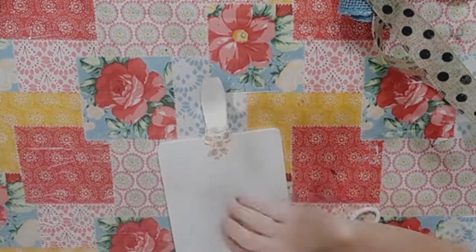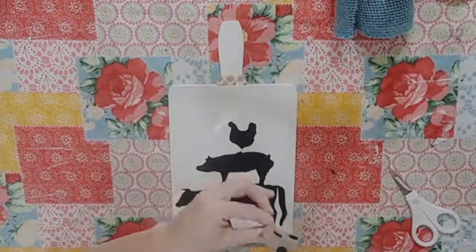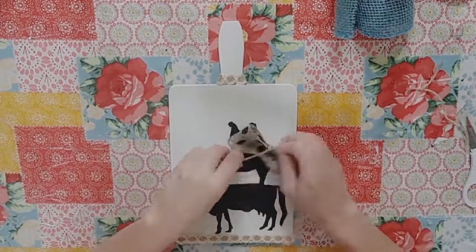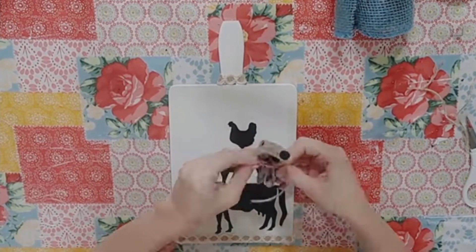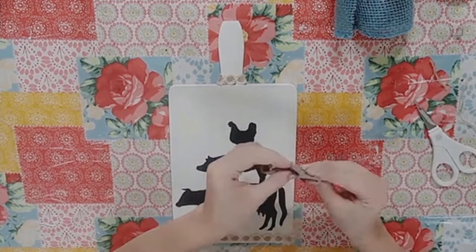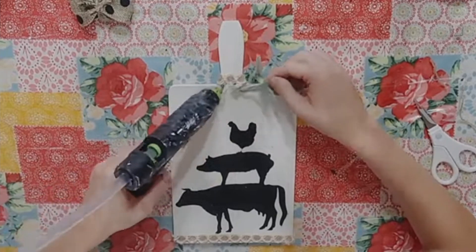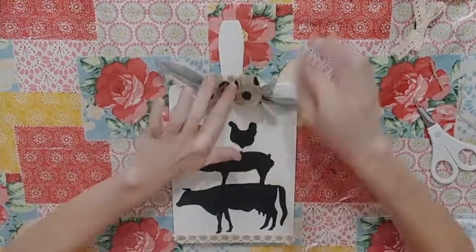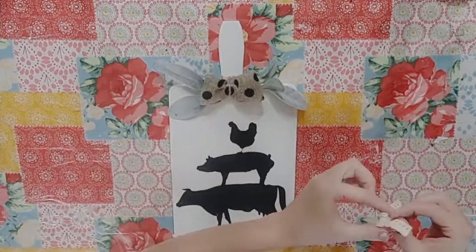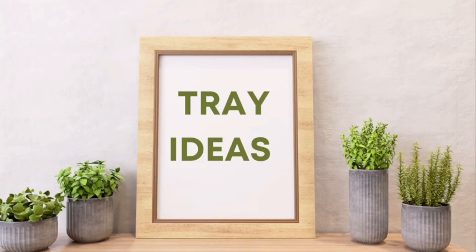I took Dollar Tree polka-dotted ribbon and created a little bow by folding it over and tying it tightly in the middle with a piece of twine, then attached it with a little dab of hot glue right where the handle and cutting board meet. I tucked the lamb's ear down first, then glued the bow on top. I also created a smaller bow with Dollar Tree lace and added that right in the middle of my larger bow — I think it came out so cute!